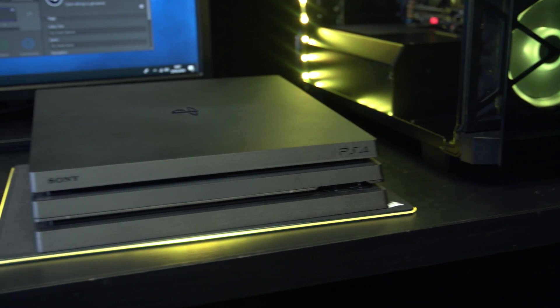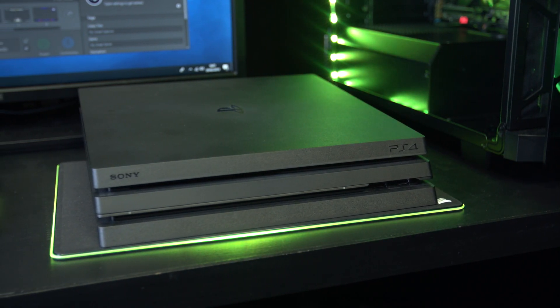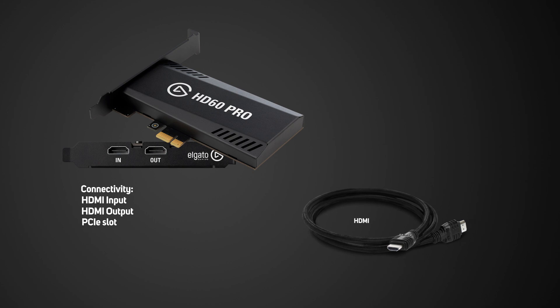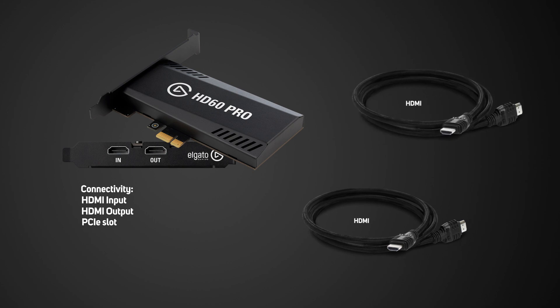I'll be showing you how to set up the HD60 Pro with the PlayStation 4. Inside the box you get the HD60 Pro device, which has an HDMI input and output as well as a PCIe slot. You also get one HDMI cable, but for the setup you'll need an additional HDMI cable, so use the one you're currently using for your console.